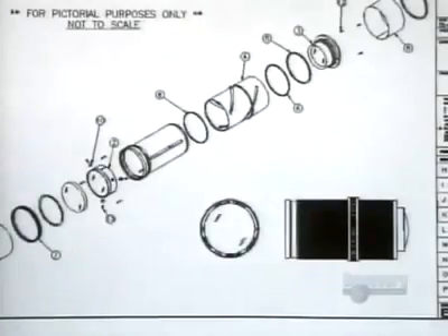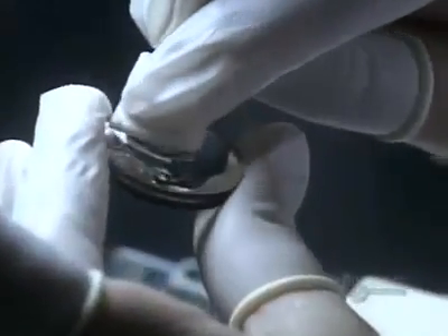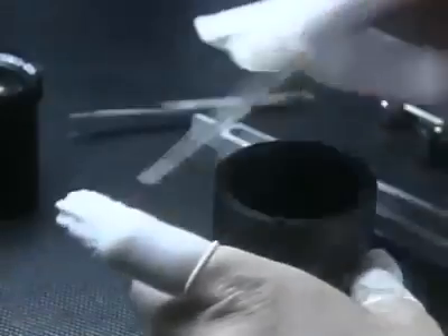Now they double check the design for this complex optical system and begin to pull all the pieces together. This singlet, or single lens, goes into the metal barrel first. Other lenses with various curvatures and dimensions follow.